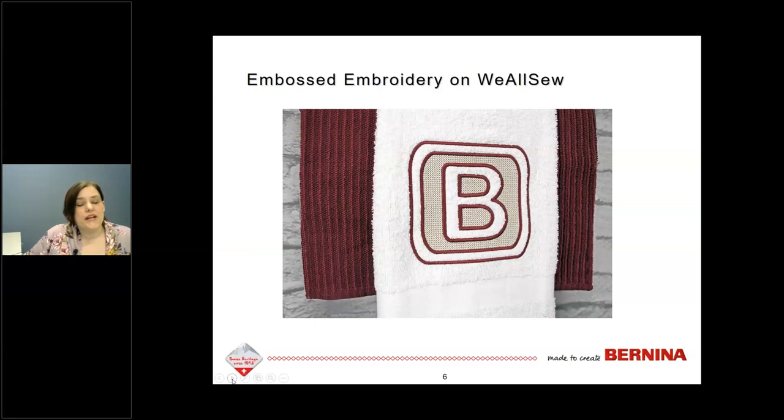For those of you who like a one-letter monogram, there is a project on We All Sew called embossed embroidery. This is done with embroidery software — parts of the letter are left as white space and the rest is pressed down with a special stitch created in the software. So if you're interested in that single-letter monogram, check out the embossed embroidery project.